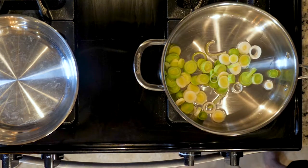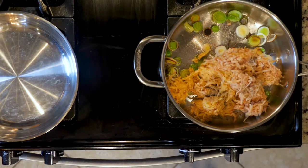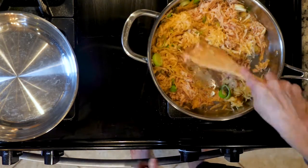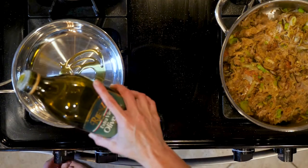Cook the leeks for five minutes or until beginning to become fragrant. Next, add the potatoes with a pinch of salt and pepper. Cook for 15 to 20 minutes or until the potato begins to crisp, only stirring occasionally to allow the potato to brown on the bottom. While the veggies are cooking, heat a little oil in a separate pan over a medium-low flame.